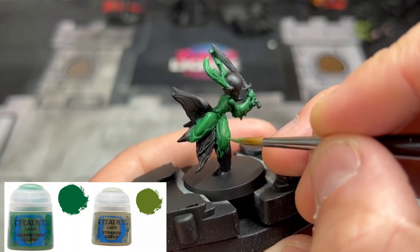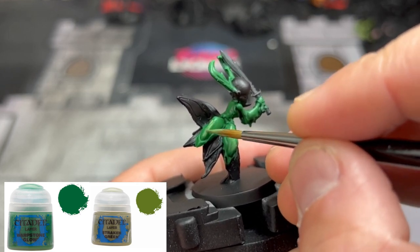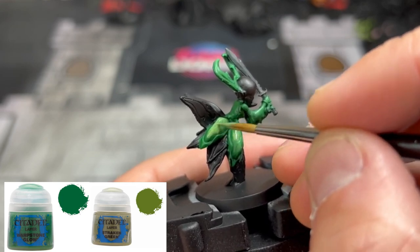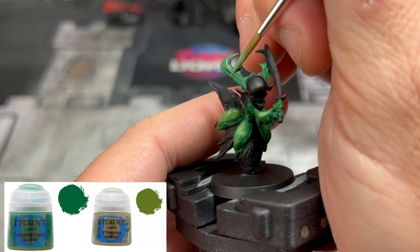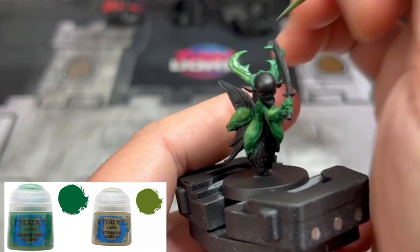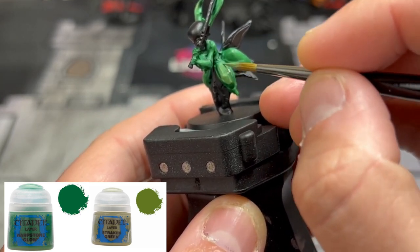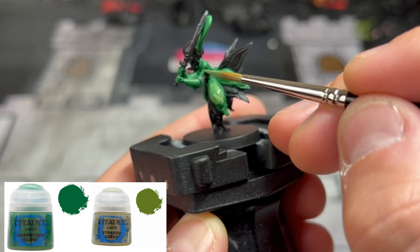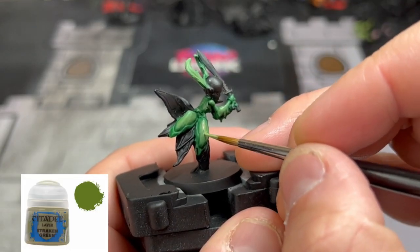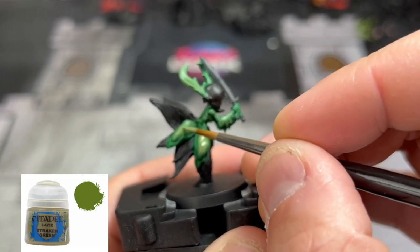Next, take a 50/50 mix of Warpstone Glow and Straken Green and start working on all the raised areas. We do not want to get in the recesses — we just want the topmost raised areas, specifically on the green areas by the lower portion of the body. You really want to hit those; they're probably going to be our focal point on the miniature besides the face. Then going over those same areas, use some Straken Green again, building up those colors in the middle of the areas by the waist.